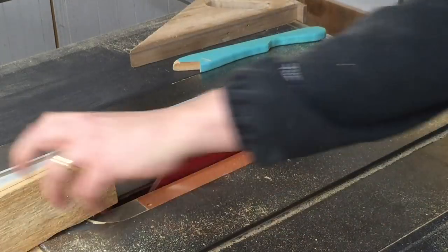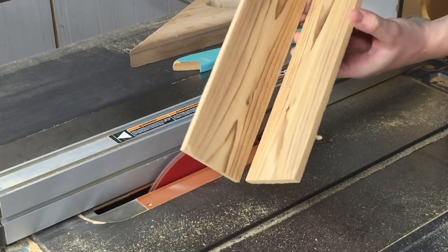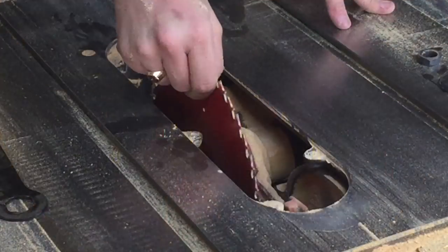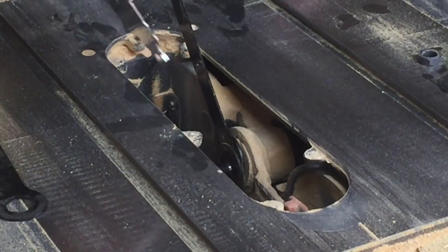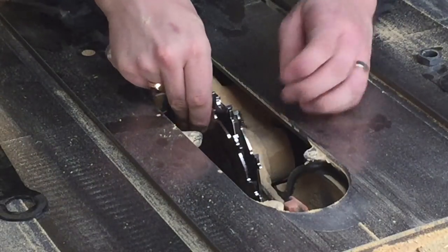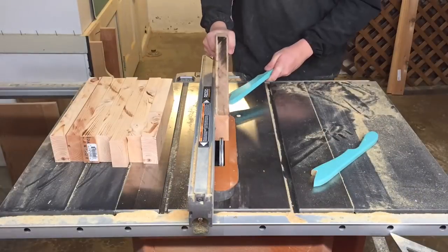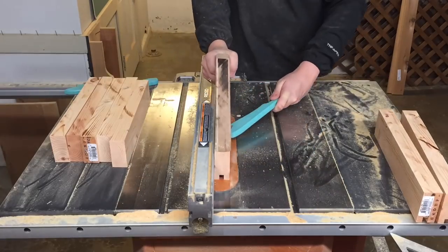Resawing takes a little bit of practice to get used to, but as you'll see they turn out really nice in the end. This was the first chance that I got to use the dado stack that I received for my birthday this summer, so I went ahead and took out the regular blade and replaced it with my dado stack.